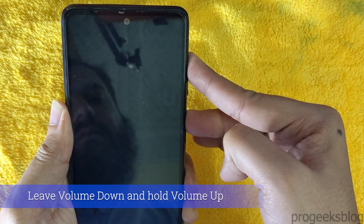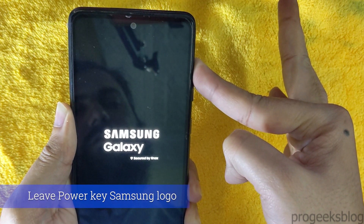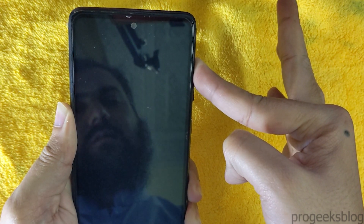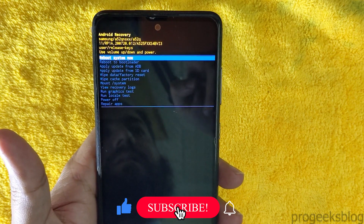Now I am holding the volume up. Now just lift the power button. Now as you can see, you are in recovery mode.